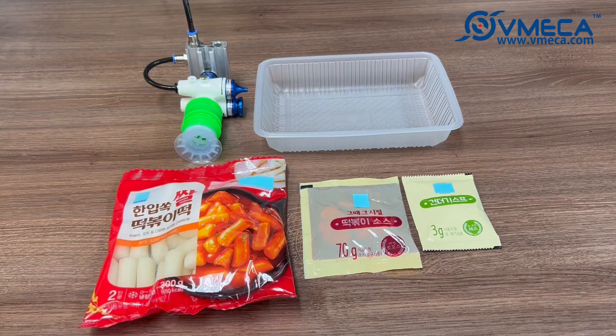Here we have some samples to grip. This is a simple meal kit that contains a heavy plastic pouch with rice cakes, a liquid sauce in a plastic pouch, and a lightweight packet with dried vegetables.